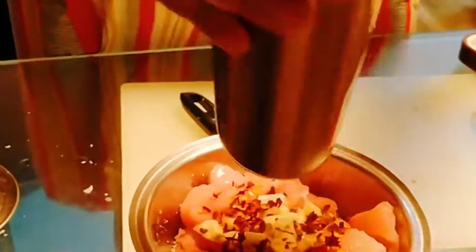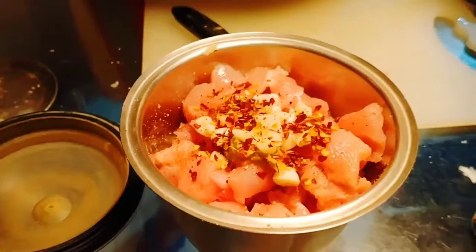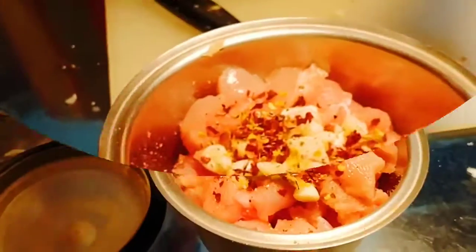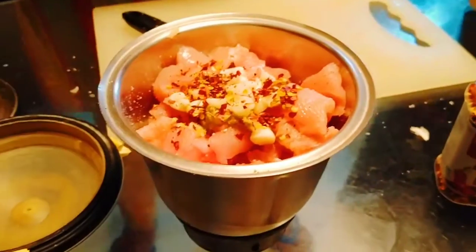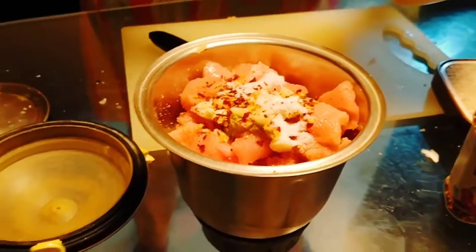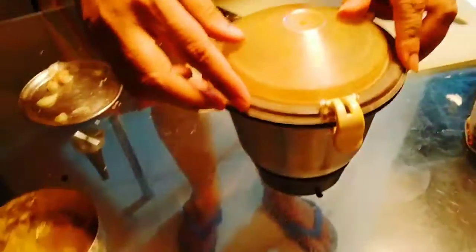I'm adding some chili flakes. We also have to put some pepper powder — I have ground the pepper powder and mixed it in. Now I'm going to add some salt, and then I will grind everything again.